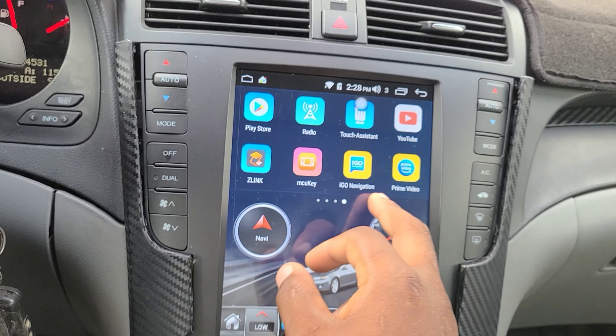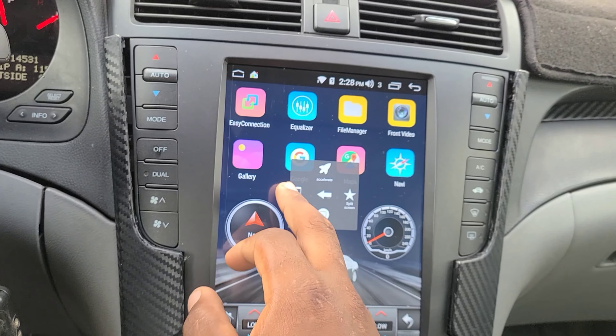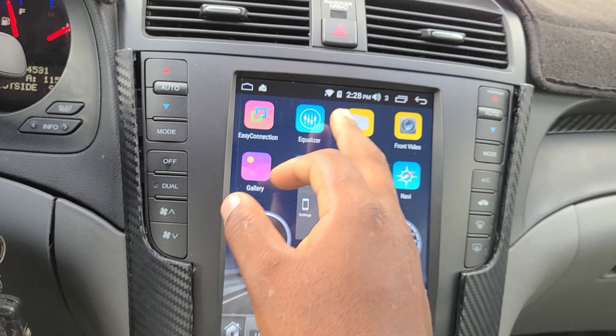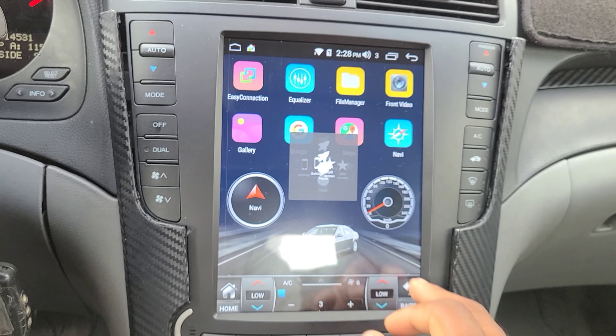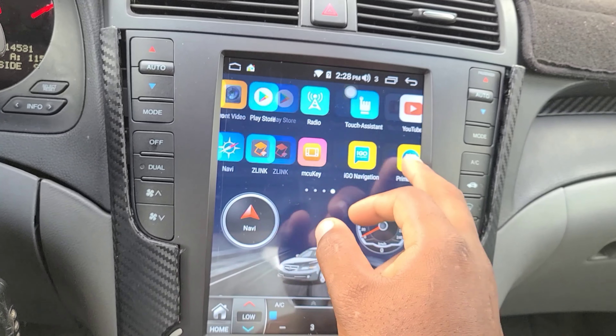There's a quick navigation dot on the screen with different settings — like a home button. You just hit that dot and it takes you home, or you can access all settings, split screen, or the map from it.